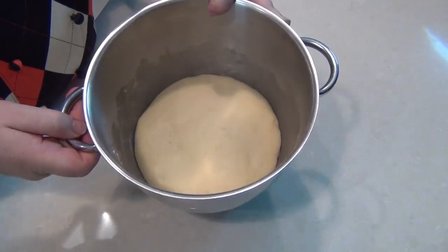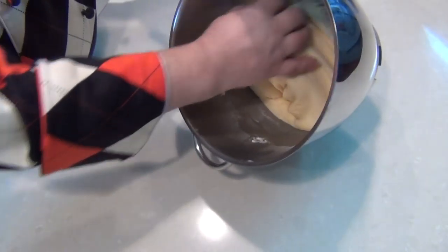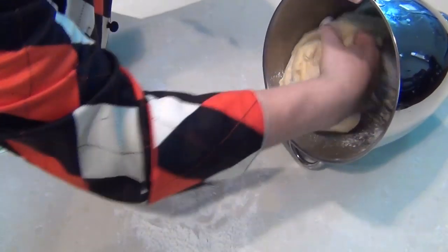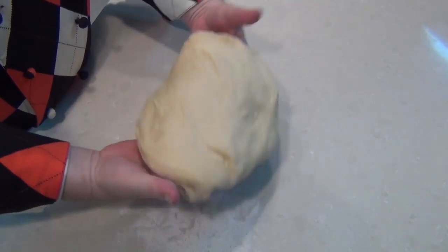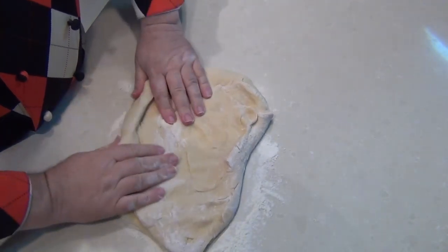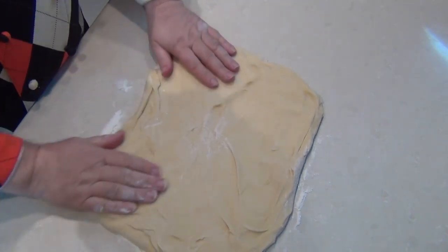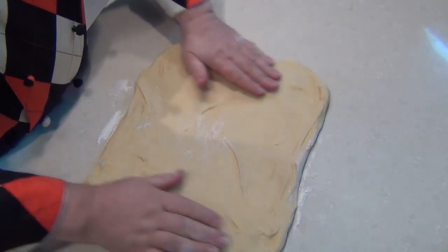Once your dough has doubled in size, punch it down, knock the air out of it, and turn it out onto a floured surface. Take a handful of flour, flour the surface, and pop the dough down. The dough is lovely and soft — it's got a sheen to it but it's easy to handle, slightly sticky. We're going to roll that out to a fourteen by eighteen inch square, that's forty-five by thirty-five centimetres.